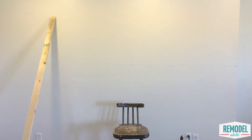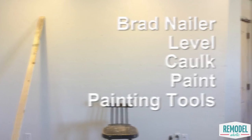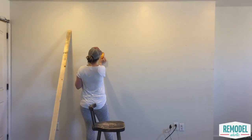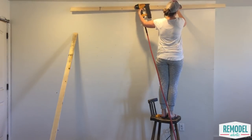Be sure everything is well sanded before you start installing. You'll also need — or really truly want — a brad nailer for quick installation, as well as a level, caulk, paint, and painting tools. To get started, clear the space and find the studs in your wall. You won't be able to nail every batten into a stud, but it's helpful to know where the studs are located.